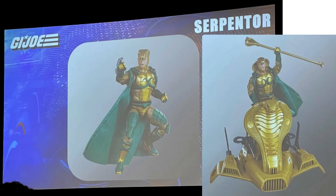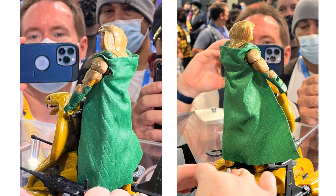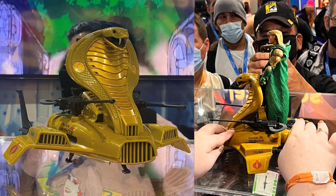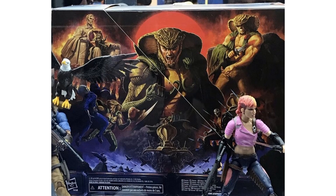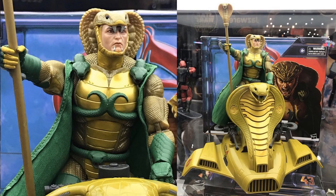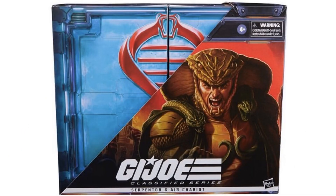The next show was during SDCC, and Serpentor was the show-stealer — Serpentor and his Air Chariot. We got lots of display shots with a nice cape, the cow that goes on and off, and the Air Chariot looking awesome. This is perfection, guys — his new artwork and the face look amazing. The snake can go up and down or on and off. Here's the packaging.